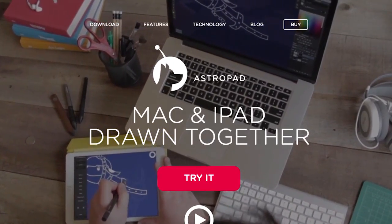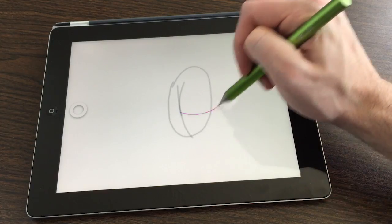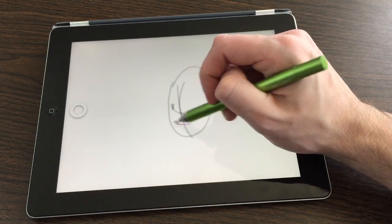So enter the next great hope. This great little new app called AstroPad takes a totally different angle on drawing for the iPad. This is how it works: it mirrors your Mac's screen, so it'll let you draw directly on your Mac's screen using your iPad — kind of like a Cintiq.